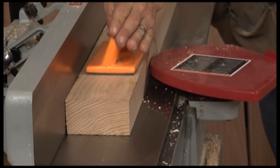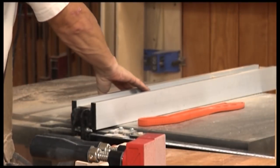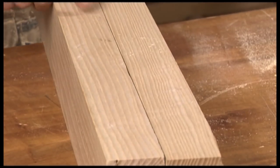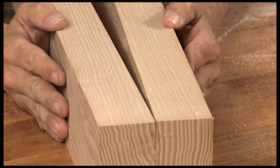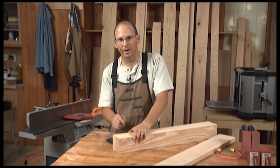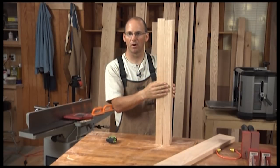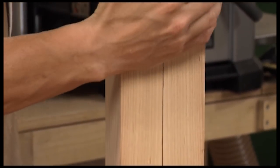First rip the blank in half, then true up one face of each half. Next I plane the opposite face to bring the pieces to just over half the finished thickness of the leg. Then I rip them to final width. I could just randomly have two boards and it'll look pretty good — but if I put them back the way they came, I create a book match. When I glue that up you'll never be able to tell there's a glue line. I now have a block of wood that's three and a half inches square with a beautiful joint on the visible face, and the less nice joint on the back side of the leg.